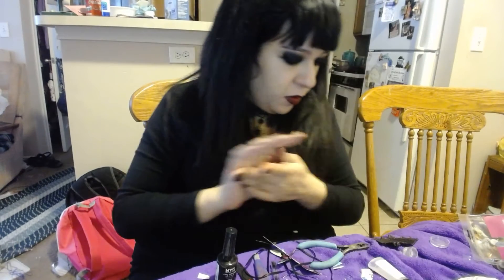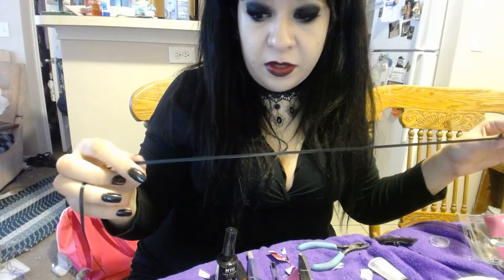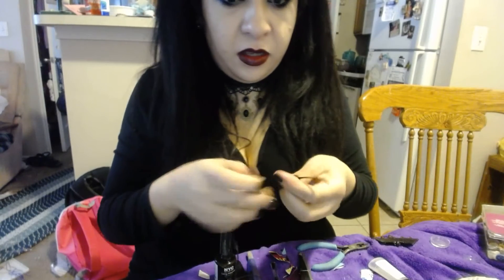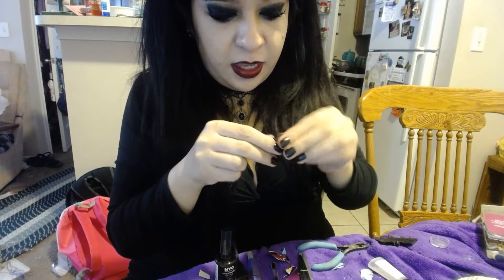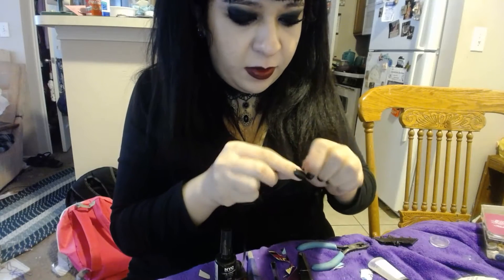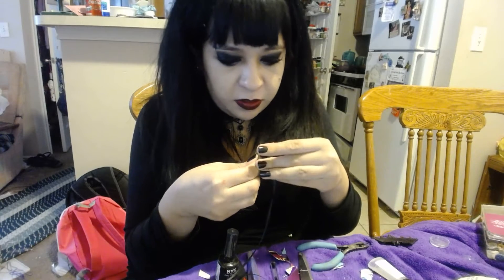Now I'm going to get some of this ribbon. You don't have to use ribbon — you can use yarn — but I think the ribbon looks a lot better. I prefer black since it matches with everything. Hopefully I can get this to go through. The key is to make sure you get thin ribbon and not thick, because if you get thick ribbon it's going to be hard to get it to go through. So I just put it through — that's pretty much all you've got to do here.